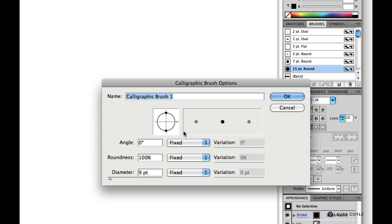To adjust these settings I can click and drag on the circle diagram. The angle of the brush only comes into play when your brush isn't perfectly round. These dots here are handles you can drag to adjust the roundness of the brush. The arrowhead is a handle you can use to adjust the angle of the brush, and the numbers below update as I manipulate the brush tip diagram.